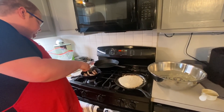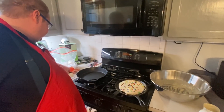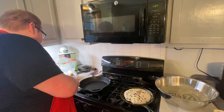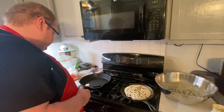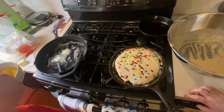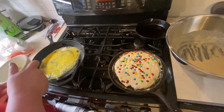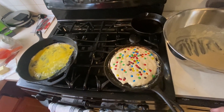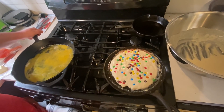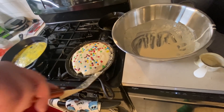Sausages are probably done - nice and browned on all sides. We'll take these off. We're going to do scrambled eggs. The queen doesn't like eggs so they're all for me. Butter into the pan - low and slow with eggs, low and slow. Scrambled eggs going in. I like my scrambled eggs more like an omelet.